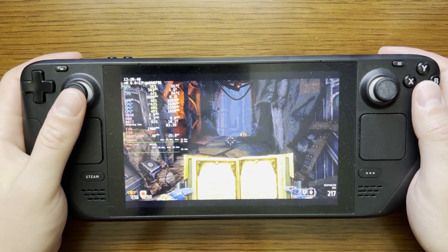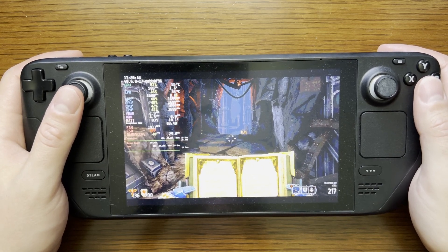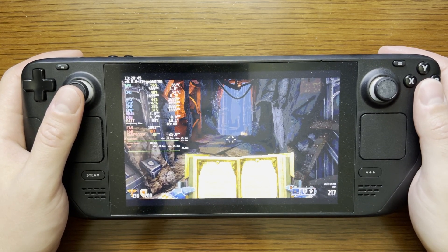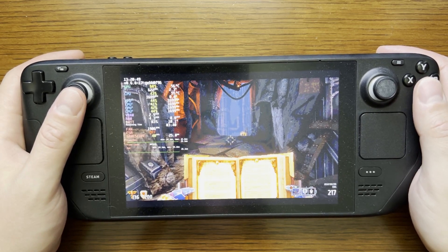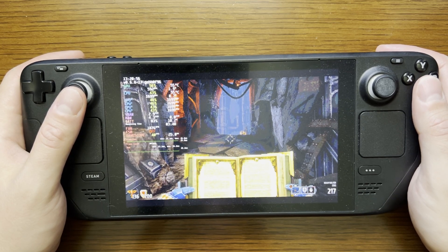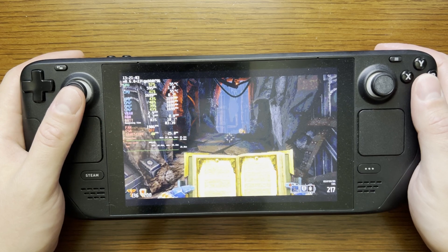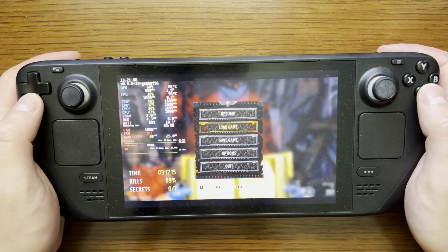Hey fans and subscribers, this is your host Joe with a video on settings you can tweak to extend battery life on the Steam Deck while playing Warhammer 40,000 Bolt Gun. To start, I'm going to be looking at in-game settings, the overlay for the Steam OS within Steam, and also the Power Tools plugin. Let me begin with the in-game settings.